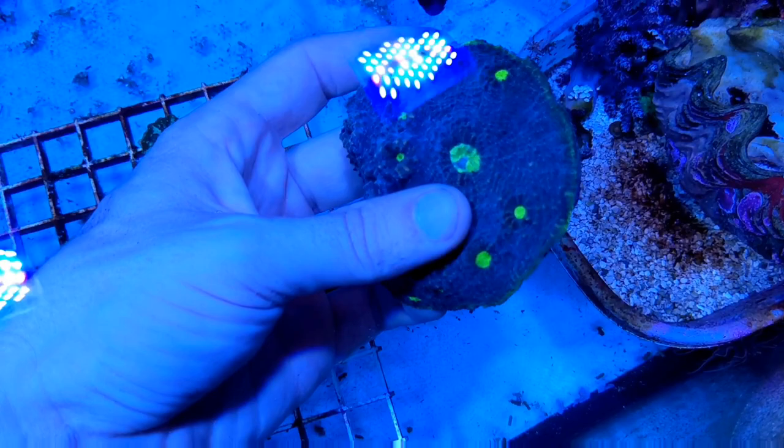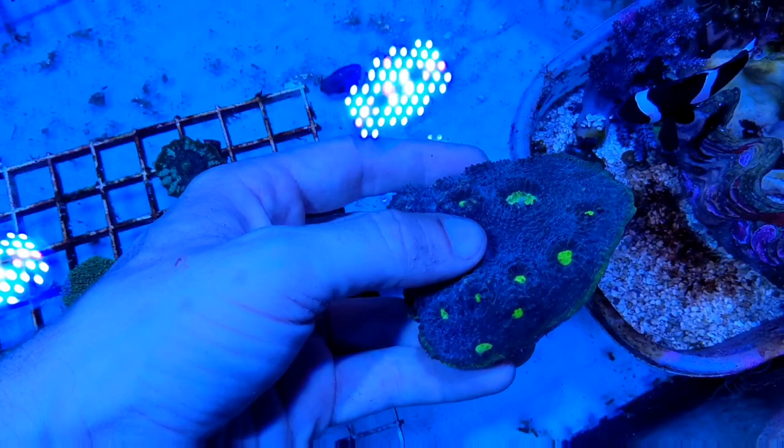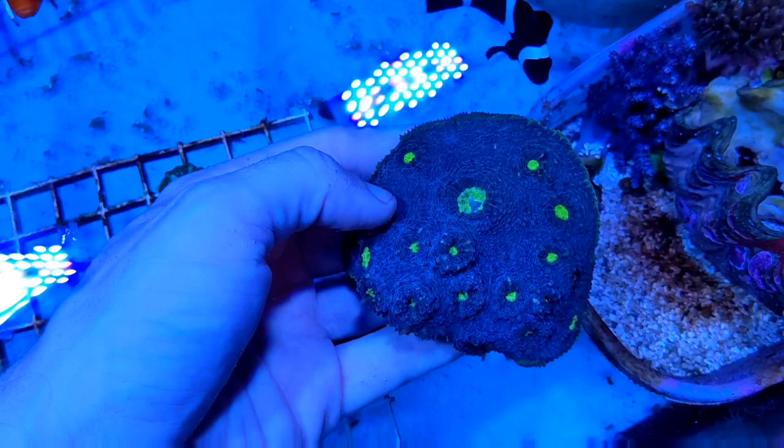As for what coral we're going to be cutting up today to start the Basement Reef Coral Farm, I've selected this Alien Eye-style chalice. This is a really cool, really bright piece, and I really like the green rim around it. I think this is a perfect candidate for aquaculture and will look really nice fragged up. We've had this coral here in the store for several weeks now — it's settled in nicely and is definitely ready to be fragged.